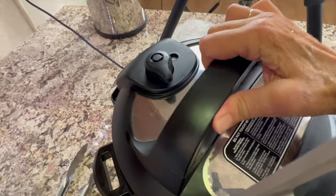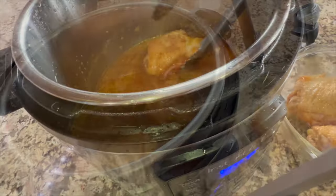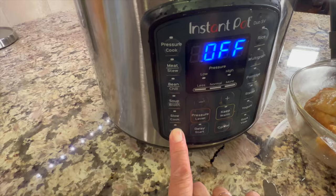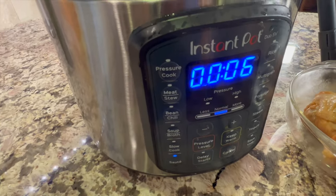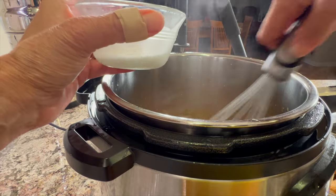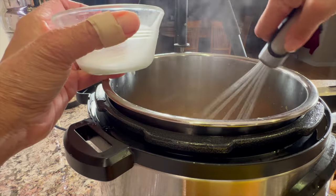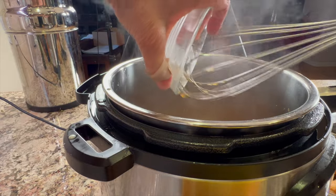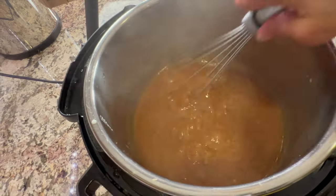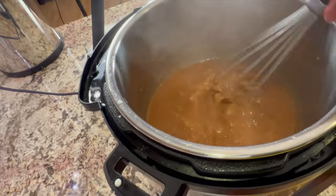After the 10-minute slow release, I take off the lid, remove the chicken, and turn the Instant Pot back to sauté. Then I add the cornstarch mixture a little bit at a time, whisking constantly to prevent lumps — only adding enough to reach the thickness you want. I ended up using all of it, about two tablespoons. Let this boil for about one minute and we're ready to serve.